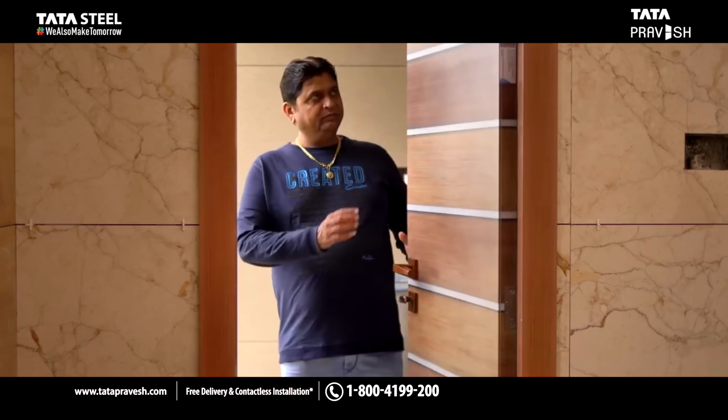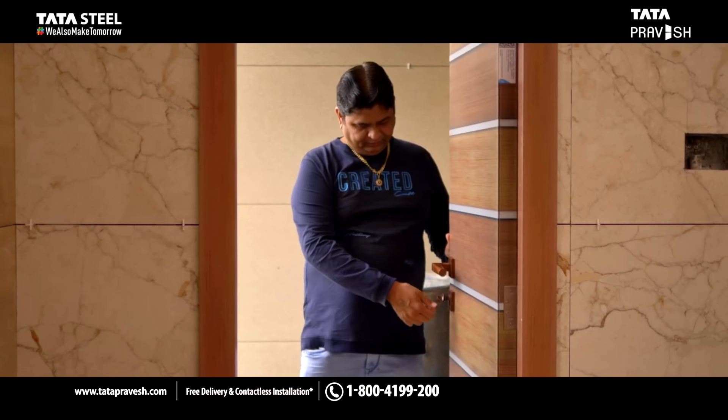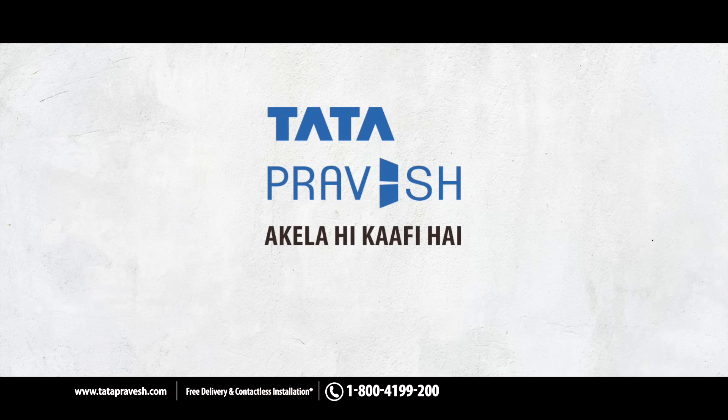We hope you have got all the checks in place to enjoy the best service experience from Tata Pravesh. Tata Pravesh — Akela hi kaafi hai.